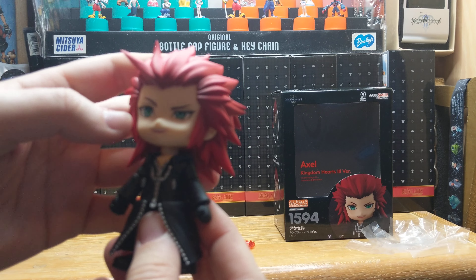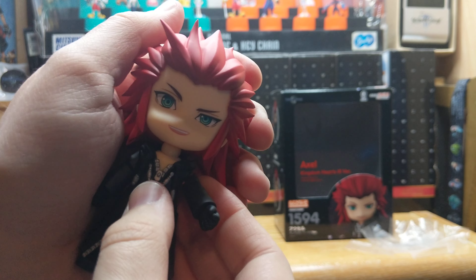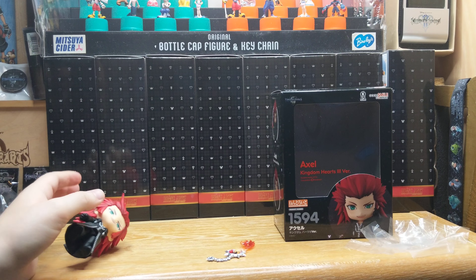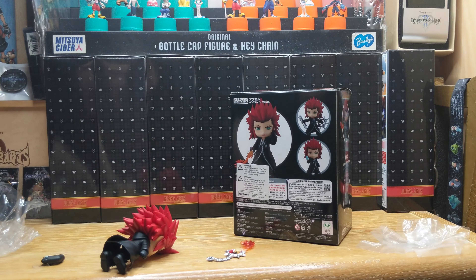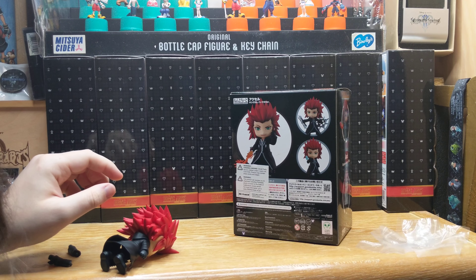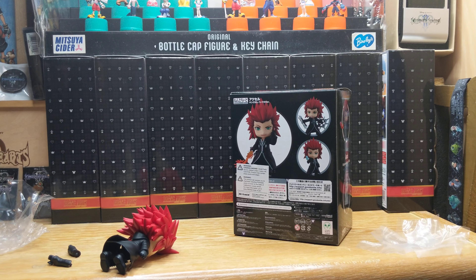There he is. His arms are kind of hard to move. I had to push his head down a little bit. What pose would I want him in? Let's do the chakrams — I think that would be cool. Oh, they are hidden down at the bottom. I apologize for my absolute unprofessionalism.